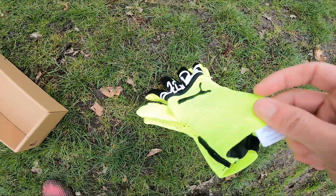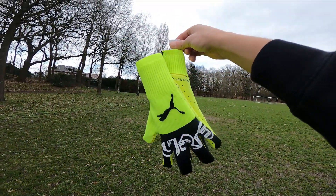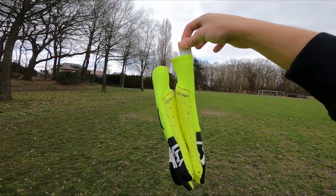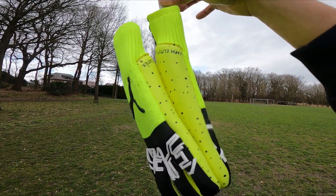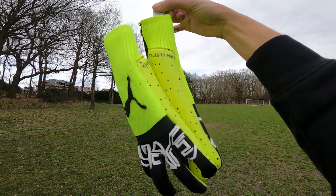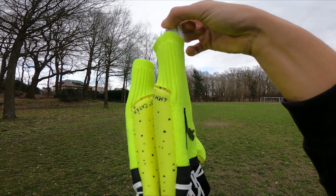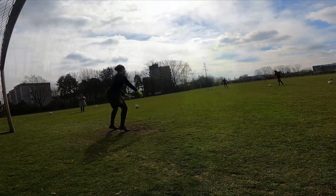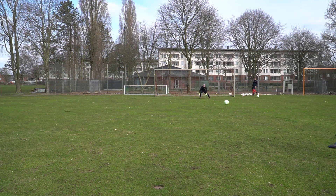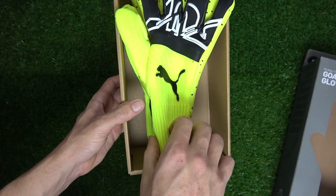Welcome back to Harris Goalkeeping. Today we're taking a look at the full infield review of the Puma Future Z, the newest Puma strapless glove to take the game by storm, sporting their extremely tacky Elite Plus latex. Puma also recently signed Manchester City keeper Ederson, who uses a special makeup of these gloves. The Puma Future Z is hands down the best Puma glove of 2021, mixed in with their best latex yet.